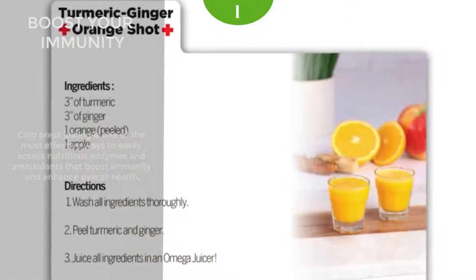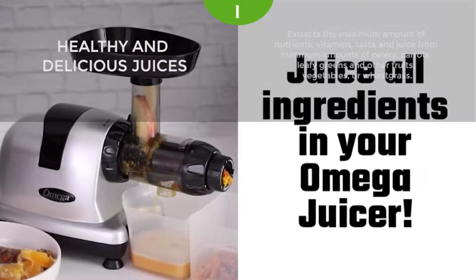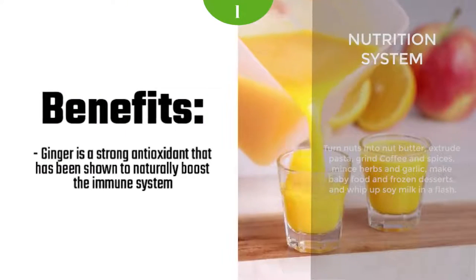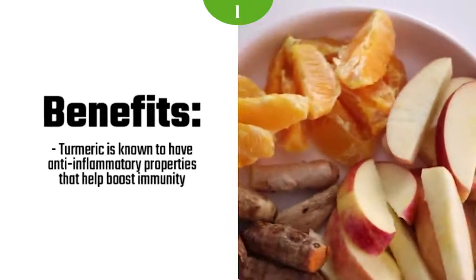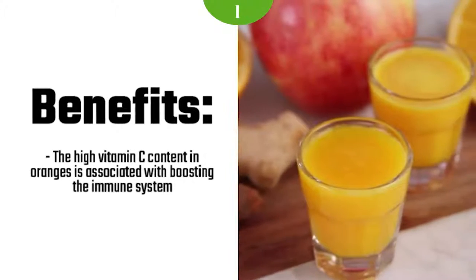Omega used a 150W motor, which is a very reliable option in low-speed juicers, including all vertical and horizontal models. You can operate the unit at a single speed and enjoy a healthy juice with a load of nutrients. The quality of the juice is exceptional, but the yield might vary depending on the products you use.